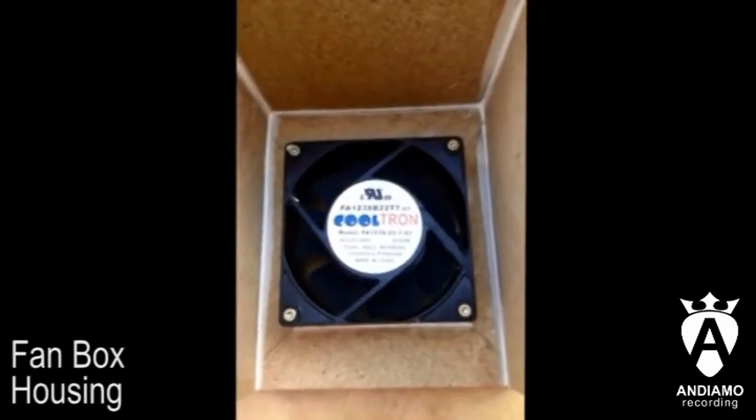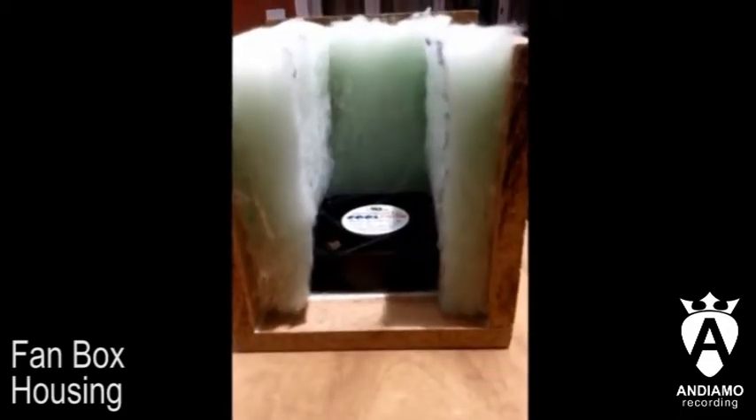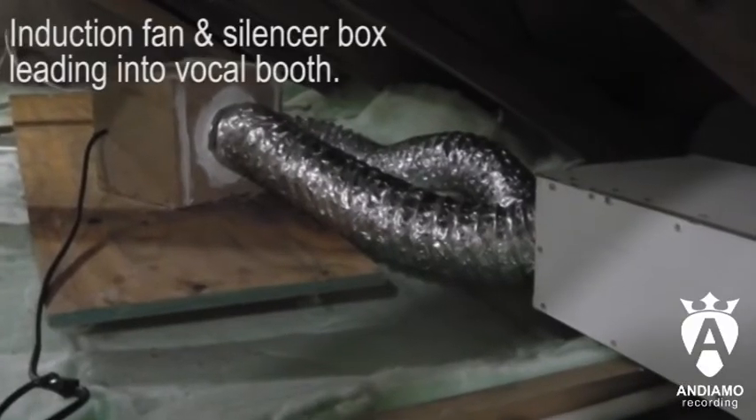A fan and silencer box was designed to draw cool air from the aircon and pump it into the vocal booth.